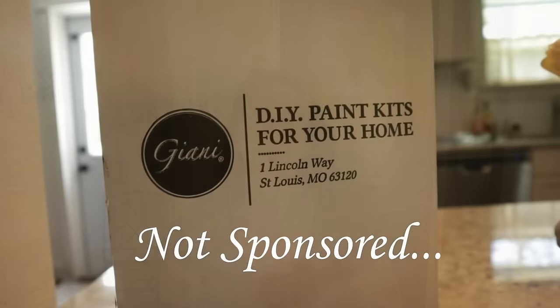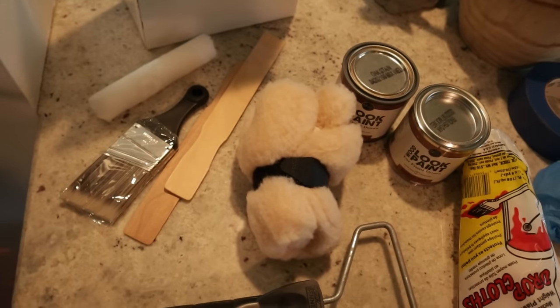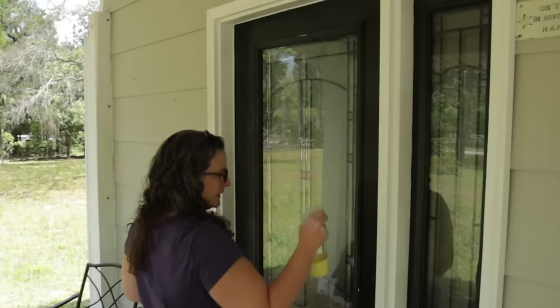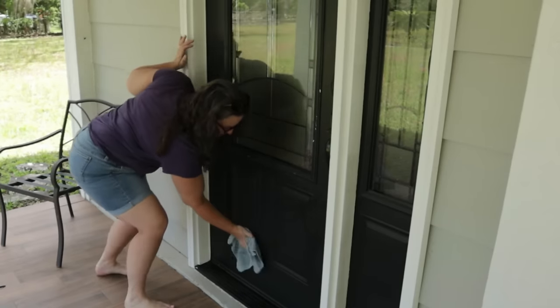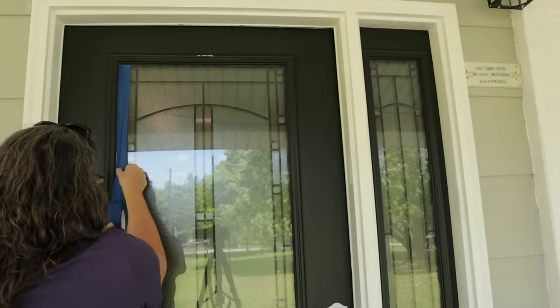I'll let you know at the end what I think about the product. I've had it sitting in my shed for over a year, so I'm not sure if it's degraded a bit, but I'm hopeful it's still good. The kit came with the light and dark stains — I went with English oak — and it also came with a mitt, a brush, a drop cloth, and a roller, so pretty much everything you need. But as you can see, the door definitely needs to be cleaned first. Some simple vinegar and water will be perfect to remove the grime, dirt, and all the pollen we've had here in Florida.